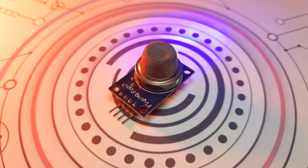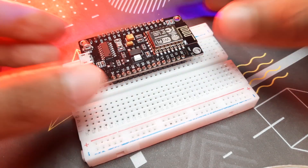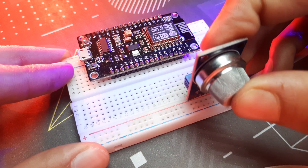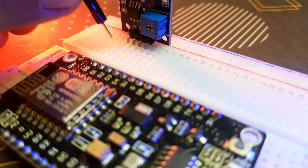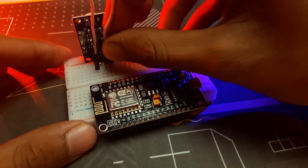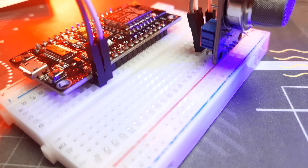This smart smoke detection system uses an MQ2 gas sensor to detect smoke or harmful gases. The sensor continuously sends analog values to the ESP8266, which is connected to Wi-Fi. The ESP8266 then sends this data to the Blynk cloud, where you can see real-time gas level displays on a gauge. This system provides live monitoring and instant alerts, making it perfect for smart fire safety and air quality tracking.